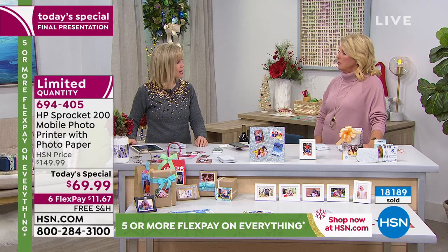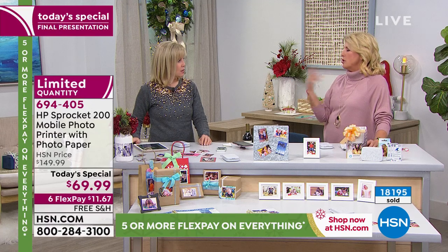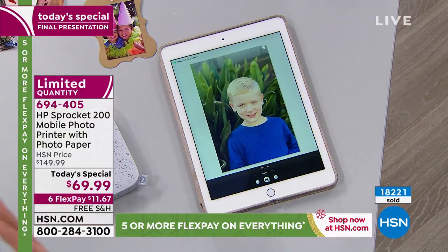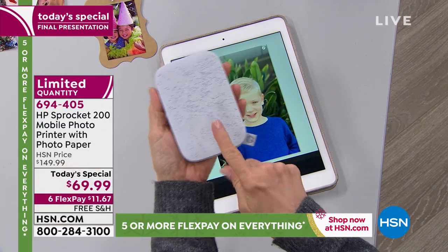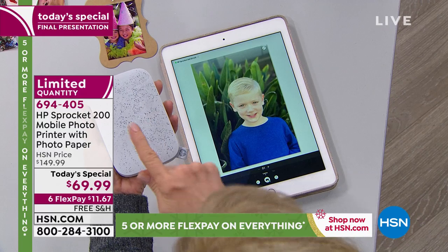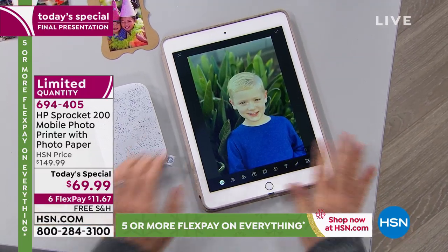As long as you can get a photo to something that will Bluetooth it to the printer, you're good to go. Note: you need the HP Sprocket app on your phone or tablet — not a laptop directly. The app is available for Apple and Android. HP is the number one printer brand, and every other mini printer we price-shopped was $99 minimum — this is better quality and better everything.